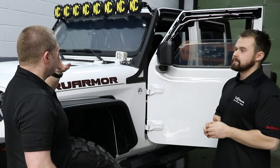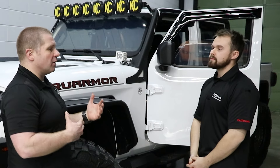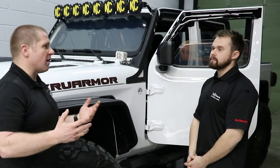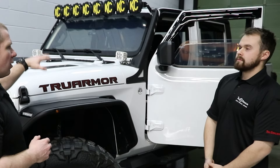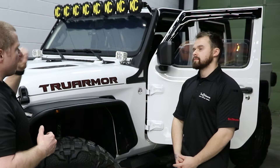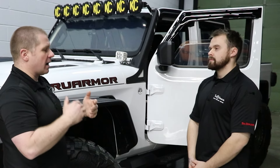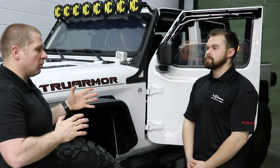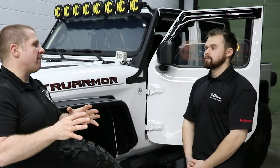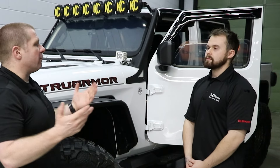And because we can pick and choose à la carte the level of protection and where we want that protection, we're not paying $100,000 or $150,000 to have a battery armored, a computer armored, and a bulkhead in the back of the vehicle. That's also saving a lot of weight. So what is the traditional setup for a squad car — front windshield, a door, and two side windows — to give us that wall of protection for a barricaded gunman or a felony stop, on say a Ford Explorer?